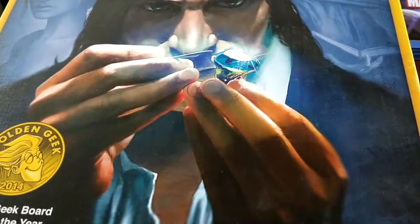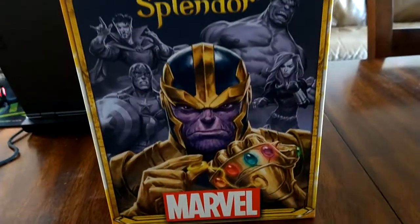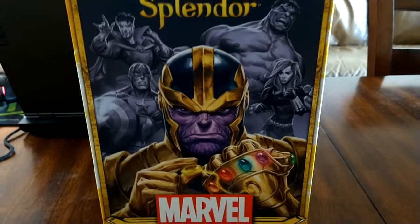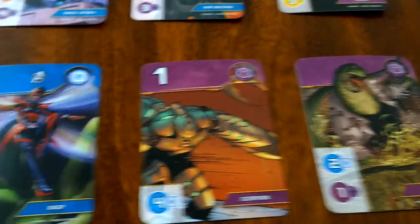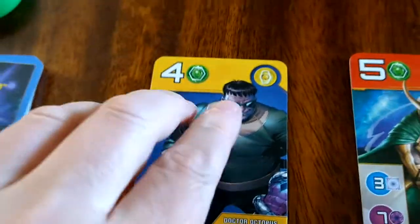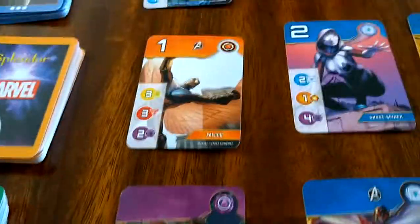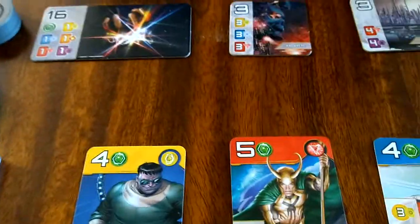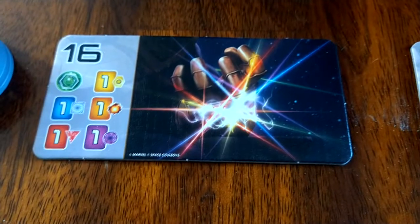What are the differences between Marvel Splendor and the original? The big difference is just the theme. The original has a Renaissance gems theme, while Marvel has Thanos and the Infinity Stones. The game plays basically the same way with just a couple of slight rule changes: the addition of this Avengers token and a new end-of-game scoring condition.